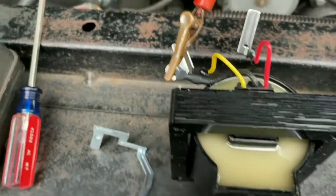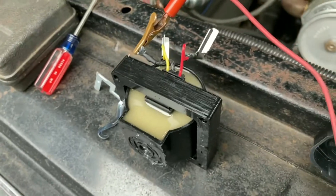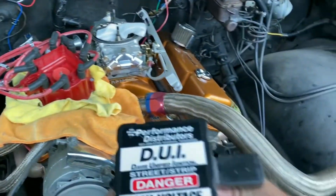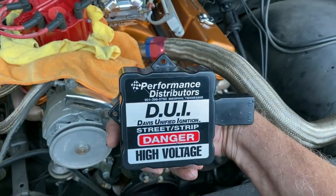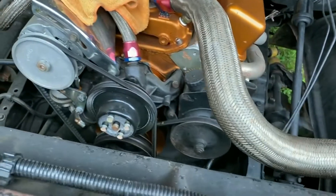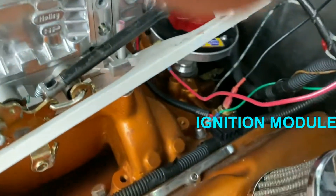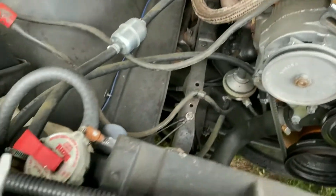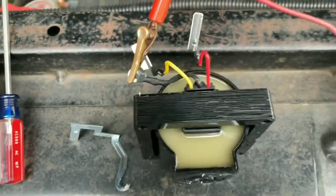As previously noted, I've run into a no-spark condition with this new high-performance distributor by Davis Unified Ignition. I went six ways to Sunday with this thing and I'm finally on Sunday. I replaced the ignition coil wondering if that was the problem — we can pretty much rule that out. I got into diagnosing the coil, and the coil diagnosed perfect with no problems at all.